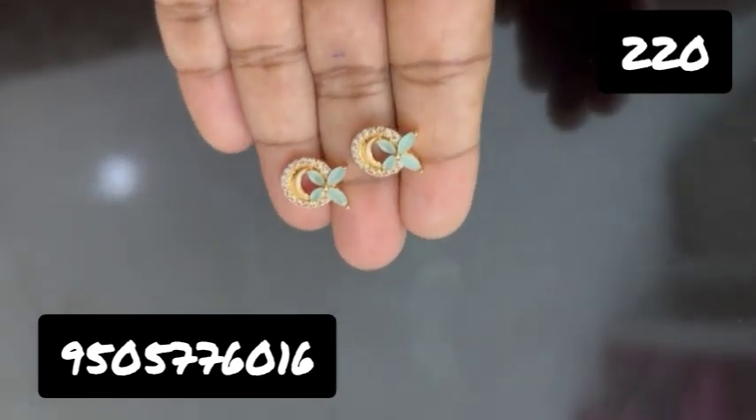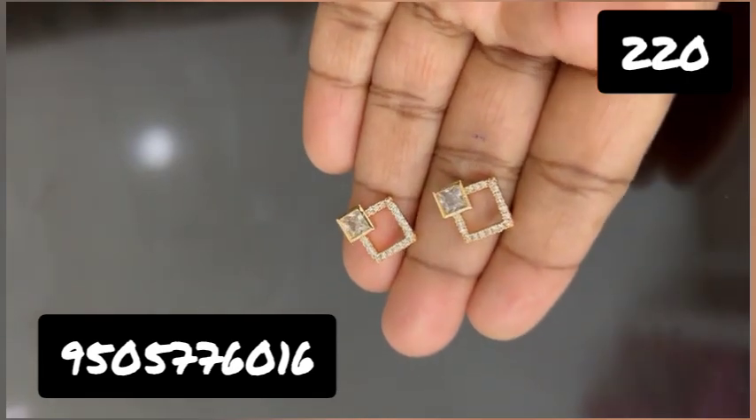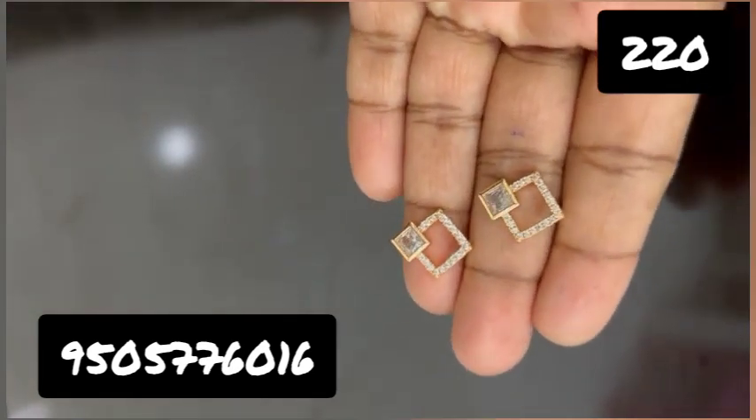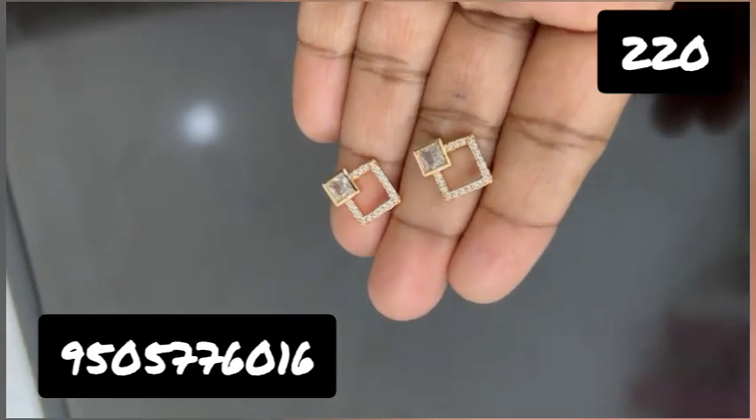If you want to buy a single pair, it is not free shipping. If you want to buy any 3 pairs, it will be eligible for free shipping.